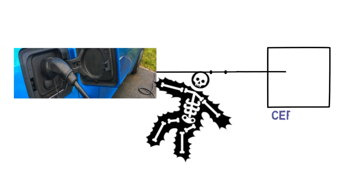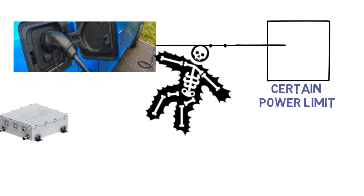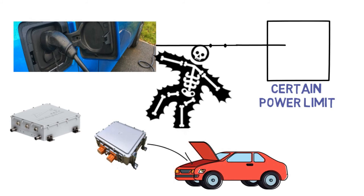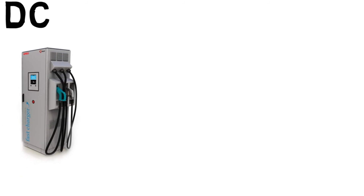However, there is a limitation for AC charging: we cannot exceed certain power limits due to the on-board charger present in the vehicle. These chargers can't handle high power because of their size constraints inside the vehicle. That is why we move to off-board chargers.